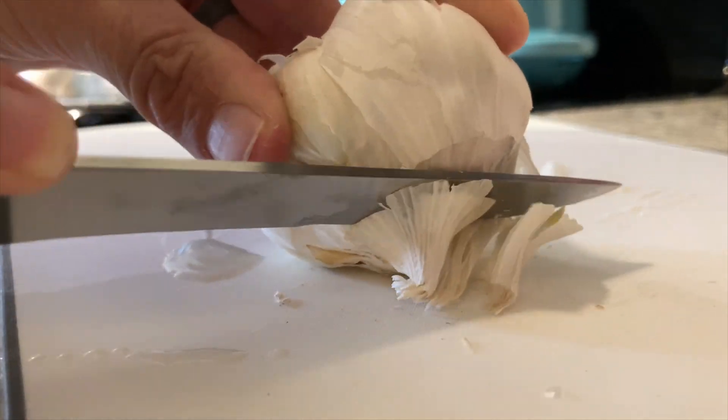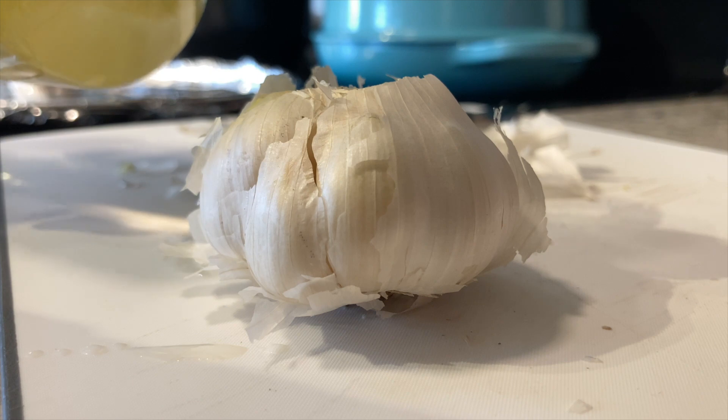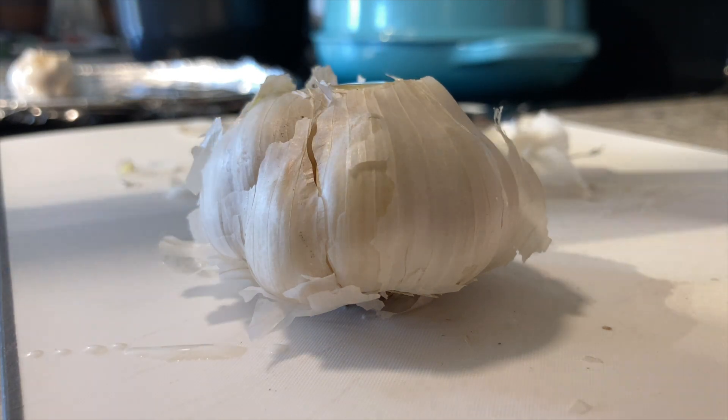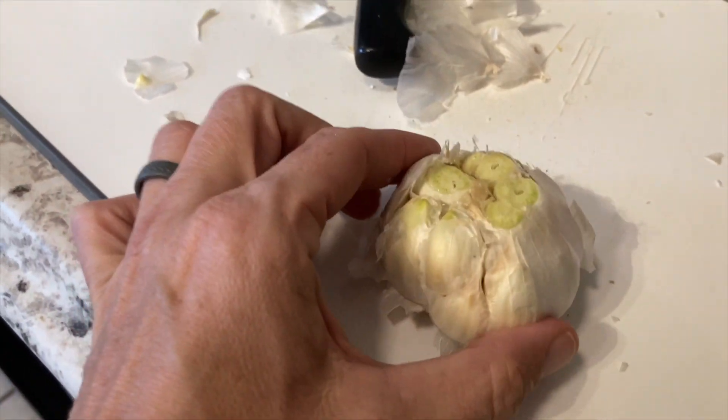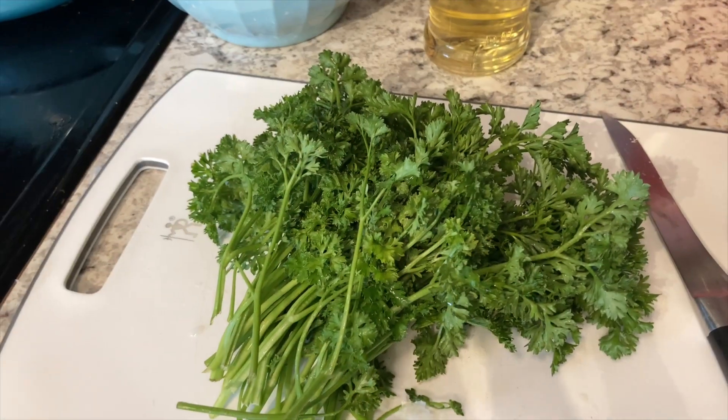I just cut the top, and now I'm going to drizzle the olive oil just lightly over the top. Those are ready to go into the oven as soon as it's preheated. So we're going to chop this up.